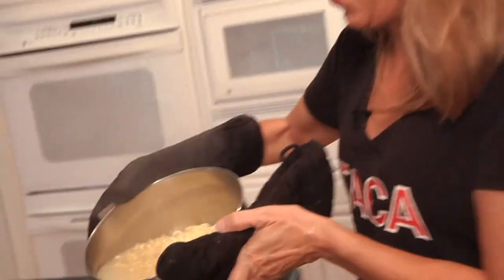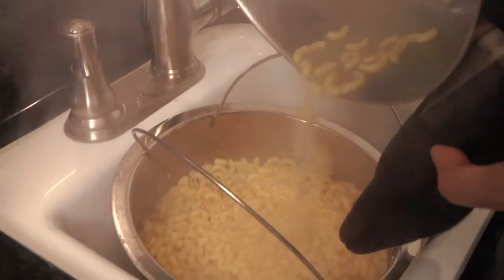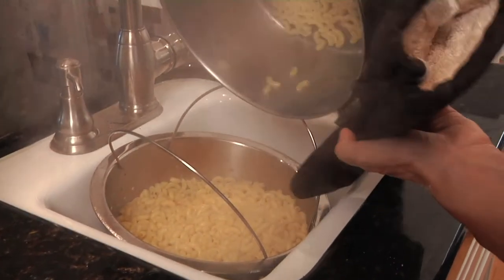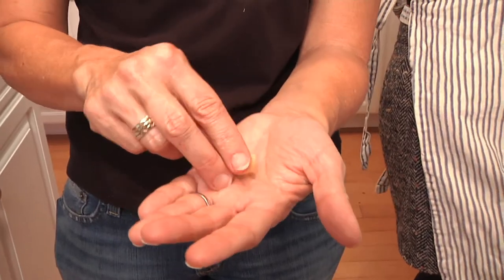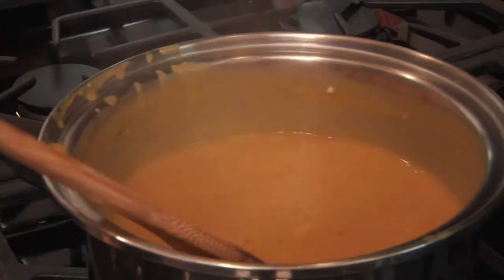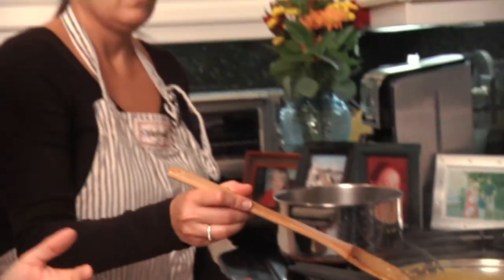I'm going to get this all strained — it's a good consistency. I'll check to make sure the pasta is cooked. Just like any pasta, you just want to make sure it's a little bit squeezy. Good job — we're good! Looks yummy. Even though the cheese isn't totally melted, it's okay, don't panic.